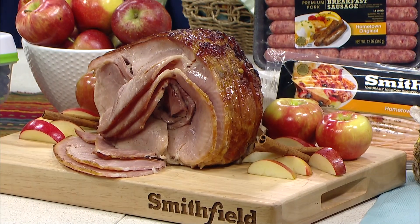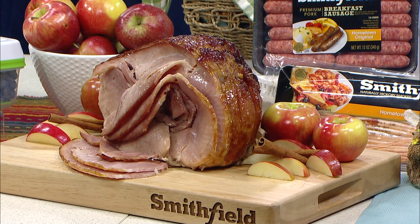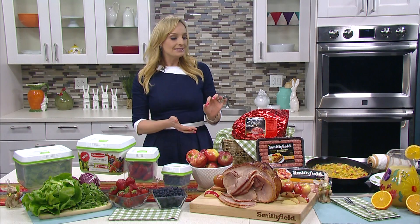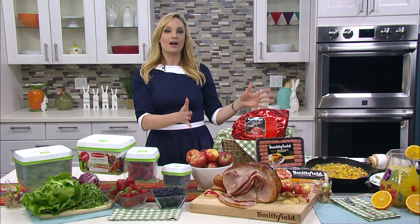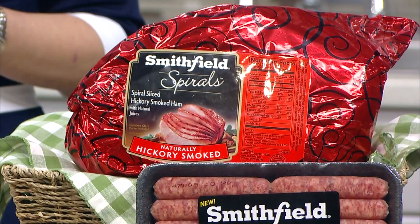It is melt in your mouth delicious. So easy, and it makes entertaining effortless because all you do is put the ham in the oven at 275, bake it for 10 to 15 minutes per pound, and then put the glaze on and it's ready to rock and roll. It is uniformly sliced, it is perfectly cooked, it is utterly delicious.